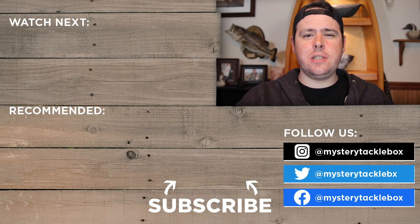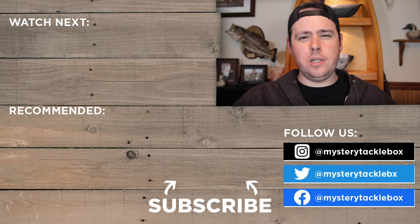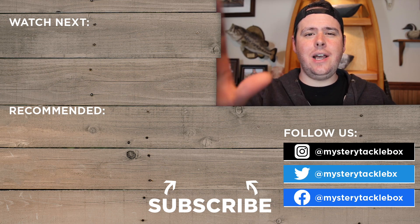That's going to do it for this episode of The Juice. If you haven't already, make sure you subscribe to the Mystery Tackle Box YouTube channel to stay up to date with all the new stuff that Mystery Tackle Box and Carl's Bait and Tackle release. If you enjoyed the video, hit that thumbs up button and drop us a comment letting us know what your favorite lure was from this episode. For more content like this, subscribe to my channel at Real Deal Outdoors TV — link is in the description. As always, thank you for watching, and tight lines until next time.